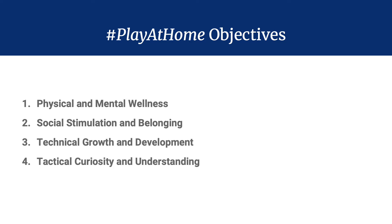The third thing, when we get into the soccer element, is technical growth and development. Every day has a technical module, whether it's built around individual ball mastery, dribbling, or passing and wall work. That's when you might need a sibling or a parent to kick the ball back and forth, or simply use a wall. The fourth objective is more so for the older players — our tactical curiosity and understanding. Those are our four key objectives with our Play-at-Home program.